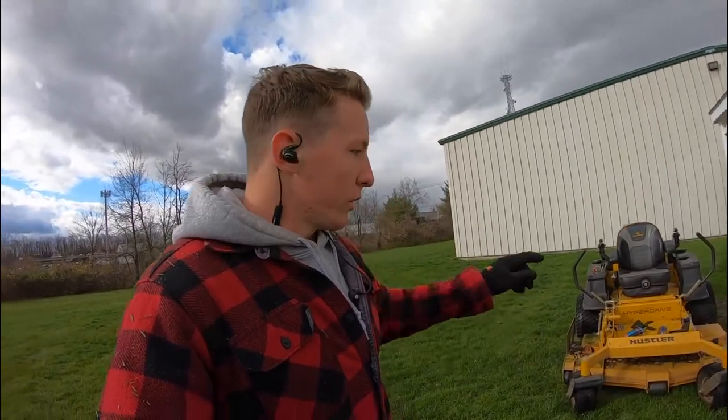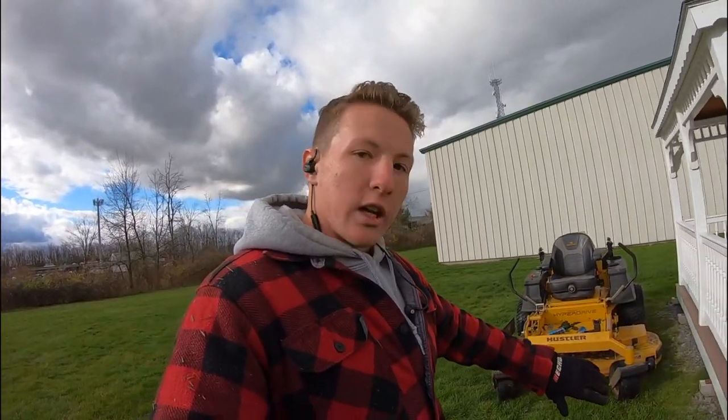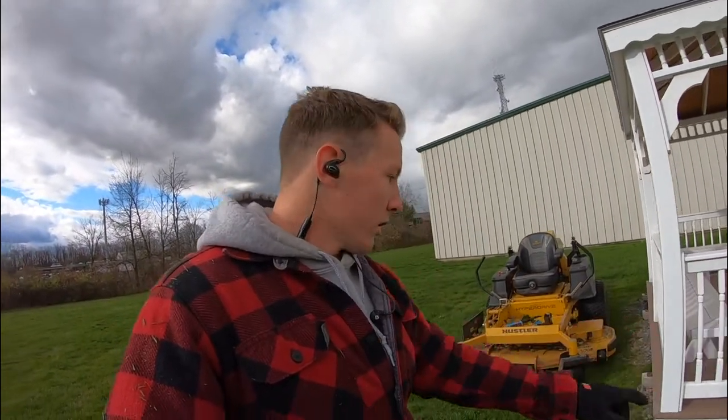What you don't want to do is as you come down with your mower is just spin the mower and go right along it, because that's going to stop your one wheel and it's going to spin right here at this spot.